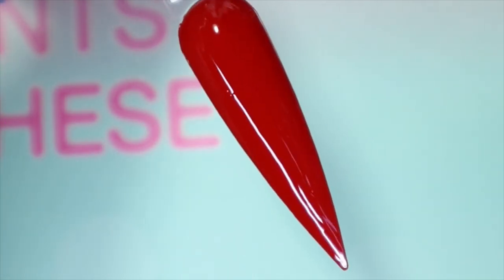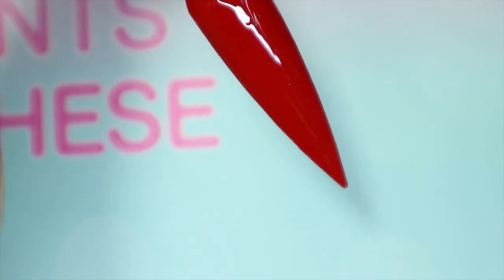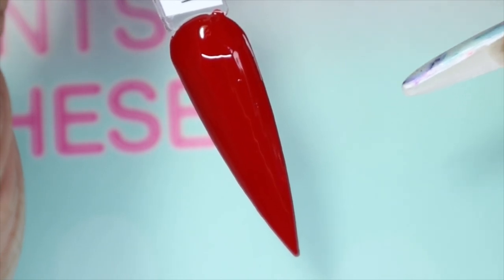I love this red! This is one coat — I would consider it a one-coater — but because I usually do two coats, I'm going to go in with the second coat. You can definitely get away with just one coat with this one though.